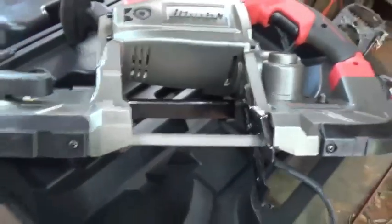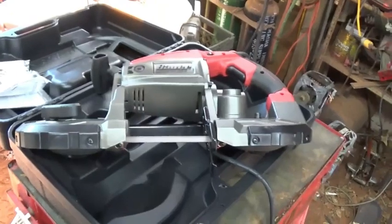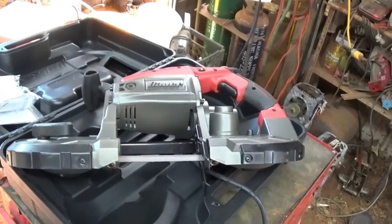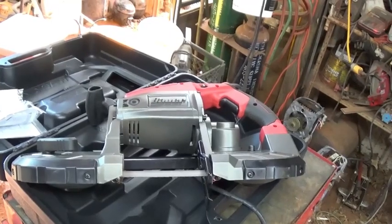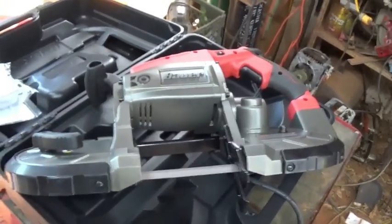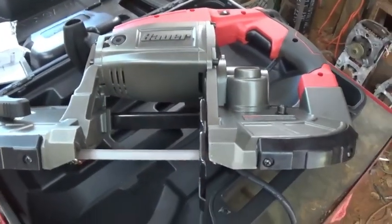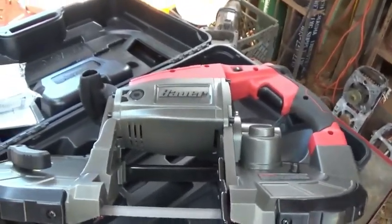That's the Bower portable bandsaw. Right now in September 2020 they have it on sale for 99 dollars at Harbor Freight. Go to the website or download the Harbor Freight app onto your phone and look in the coupons — you'll scroll down and see it for $99.99. I think it's regular price is about $134.99 or something like that. I thought it was a good deal, and that's what I do with a lot of the money I make scrapping — I buy tools.